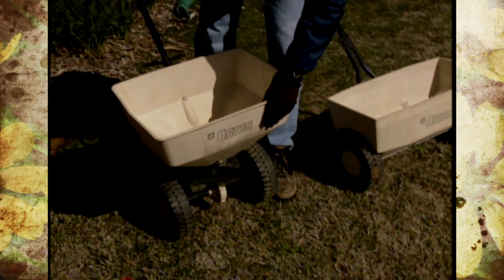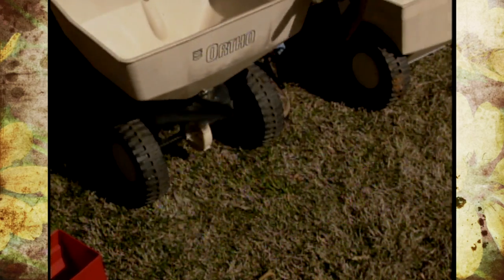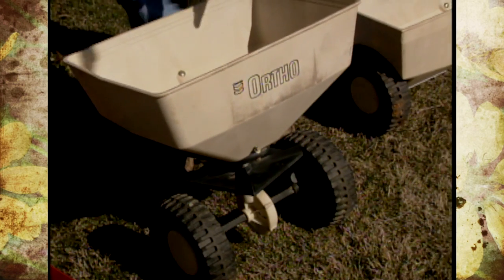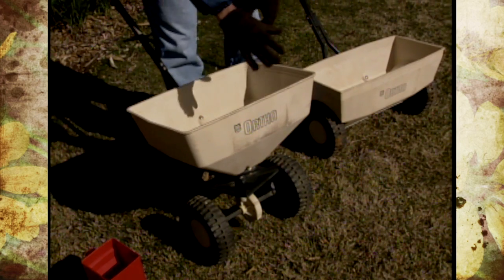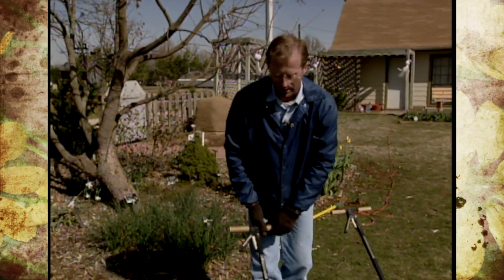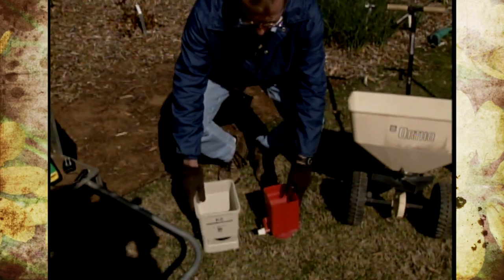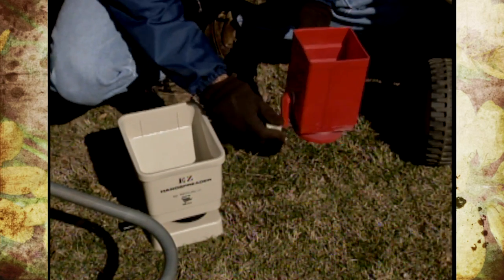This one allows for a little bit more air. It's a rotary or whirly type that throws it. If you've ever calibrated on concrete, you'll notice that it does throw it heavily on one side. But again, you can split up the rate both directions. A lot of people with smaller lawns will use the handheld spreader types that you just crank.